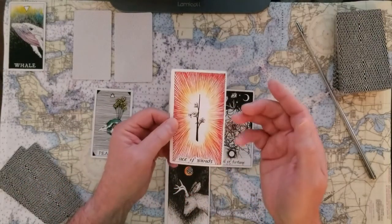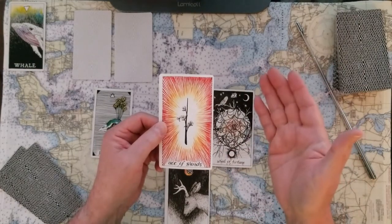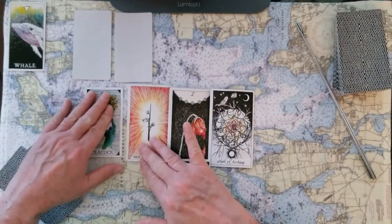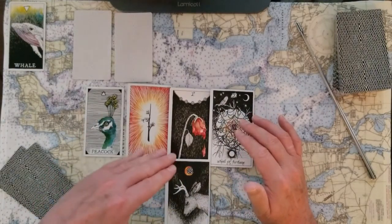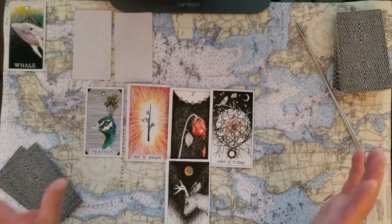The past of this reading is the Ace of Wands. Again, I love it when the cards repeat because it just shows me that they're playing the game. The Ace of Wands is a great big offer of action, and we kind of came into this with that. And if you've ever seen a peacock in a normal habitat, they are very much in charge of their area.